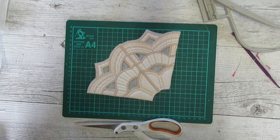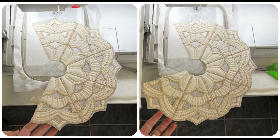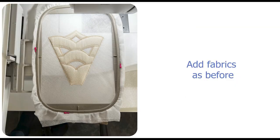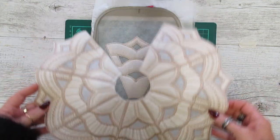Now you're going to continue with that same file and do the exact same steps for the next five, six times in total. Then you need to change to file C, which is the same file but it has two joins on it. So you're adding your fabrics as you did before, whether it's one piece or multiple pieces.